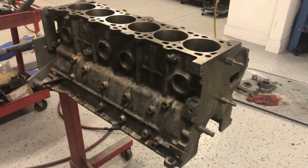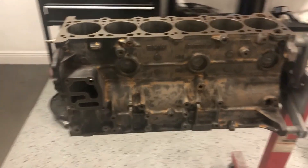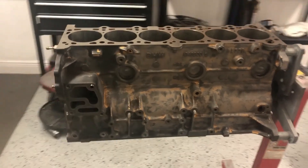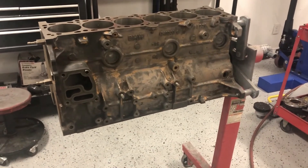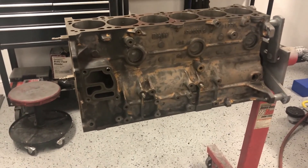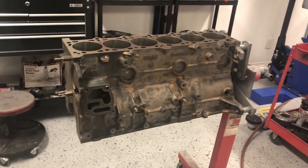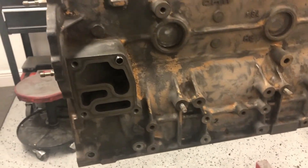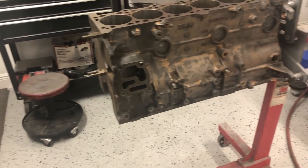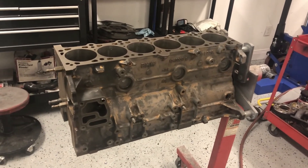Alright, here we are — the block back to its bare state, all wire-wheeled. All the paint has been removed, or most of it. I'll end up primering it. I cleaned the front area too where the water pump goes and underneath where the oil pan gasket will go. The next thing I've got to do is go through a bunch of brake cleaner cans to make sure everything is nice and clean — all the cylinders, especially the oil pump area — and then mask everything off and start putting some fresh paint on there.